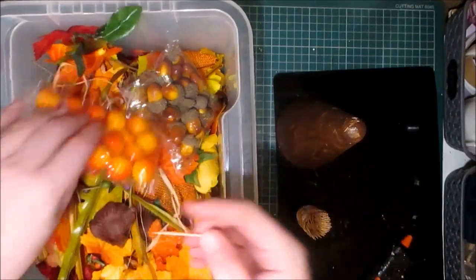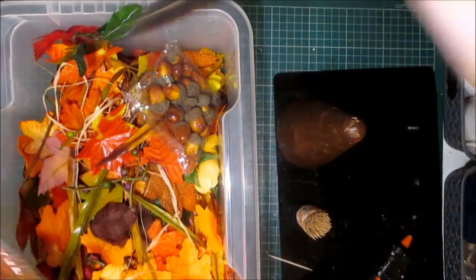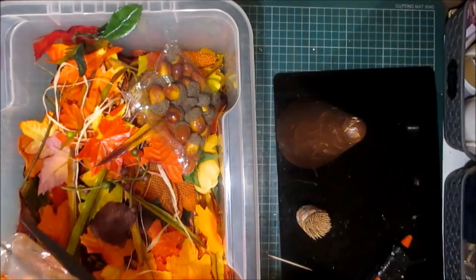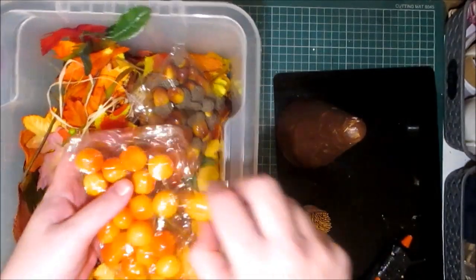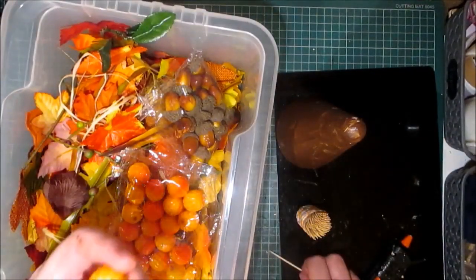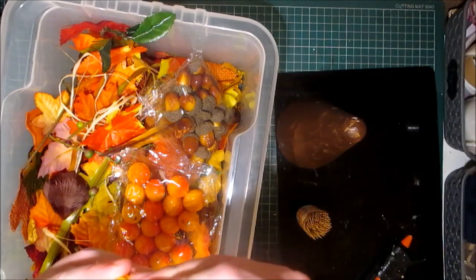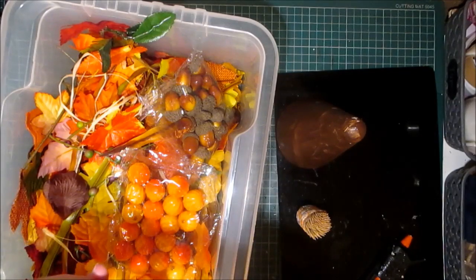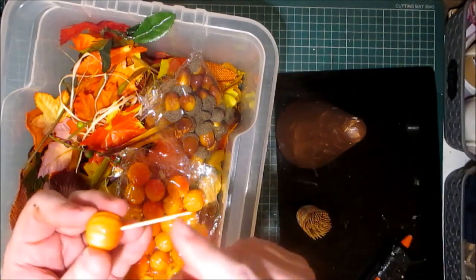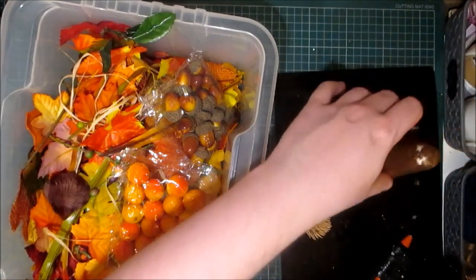I have these toothpicks because I may not keep this topiary the way it is. I may decide that I no longer want it after the season, or I may not use it next year. So instead of gluing these items in so I can no longer use them again, I thought I'd put this in and then I can just shorten it, because I think these are a bit too long.